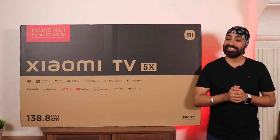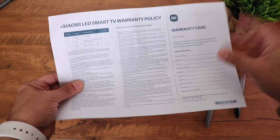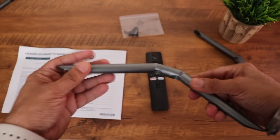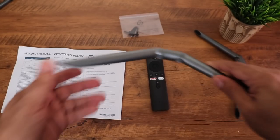Let's see what's inside. Inside the box is a quick installation guide and towards the back there's a warranty card with some policy details. Then you have two metal stands with a lovely matte grey finish — they're made of solid metal with rubber at the base so it gets a good grip on the table.